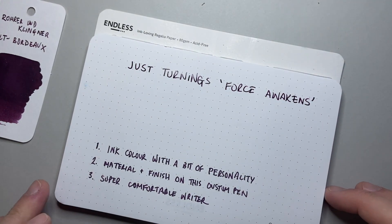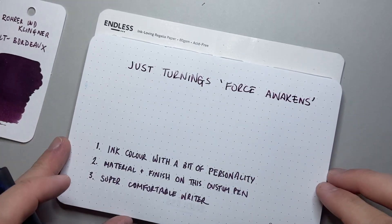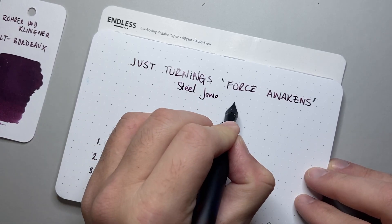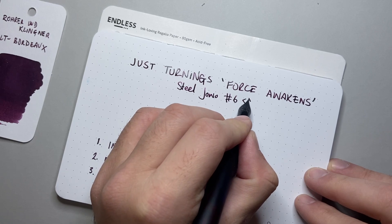This is the Regalia paper from Endless. It's an 80GSM paper — super smooth paper. And you can hear just how nice this pen writes on it. It's got a steel Jowo number six nib, and this is a medium.